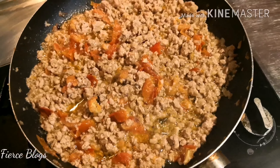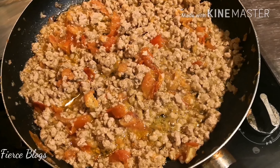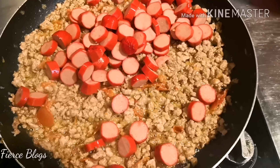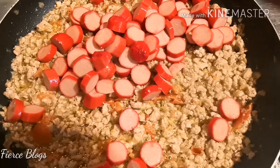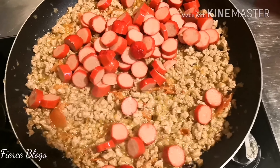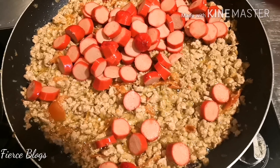Alright, so we're gonna cook Pinoy pasta a la Jollibee. For the full ingredients, check out the description box of my vlog. But basically we have tomato, onion and garlic, bell pepper, tomato sauce, of course Pinoy hotdog — hindi mawawala yan — and pasta. We're using linguine tonight.